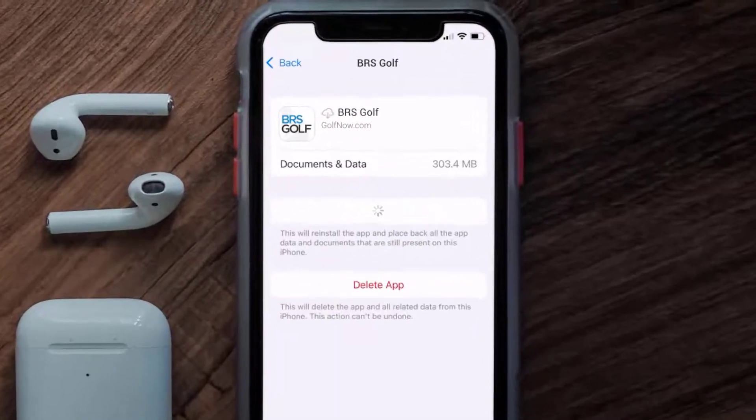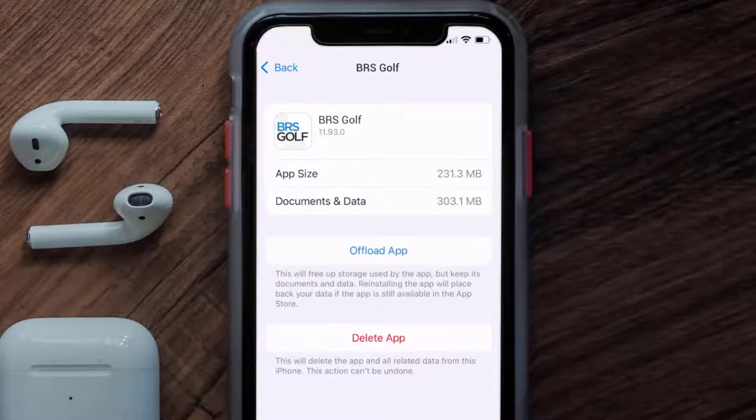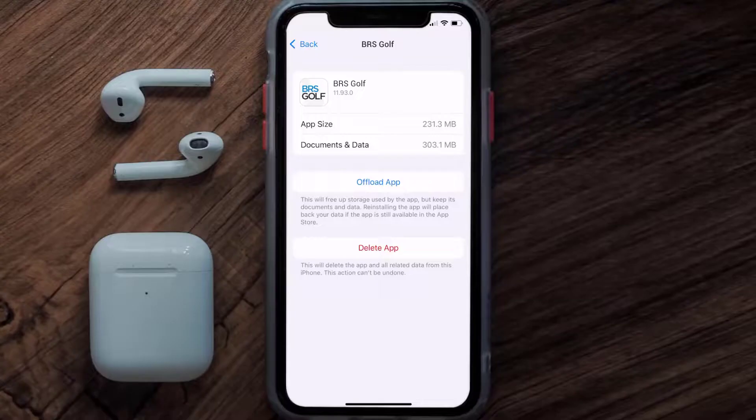Once you're on this screen, tap on Offload App and tap again to confirm. It'll take a bit for processing and then a Reinstall button will show up — simply tap on it to reinstall the app. This should fix the issue.